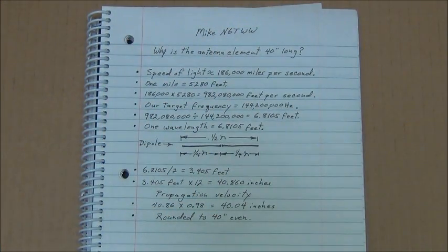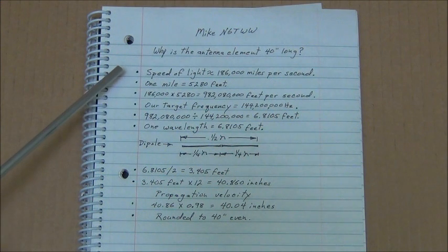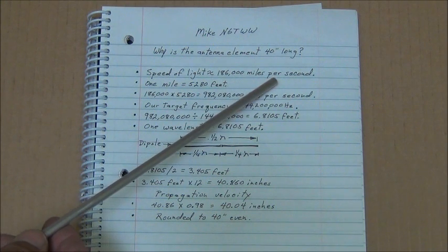I want to explain why 40 inches was chosen for the length of the antenna element before we go any further so everybody can understand that. I've written out a little explanation here and I'll go through it step by step. It's pretty easy — I use a simple method; I don't try to remember any formulas. Why is the antenna element 40 inches long? First of all, the speed of light is approximately 186,000 miles per second.